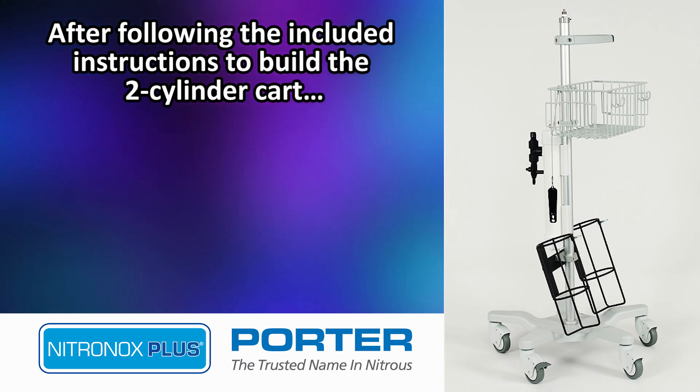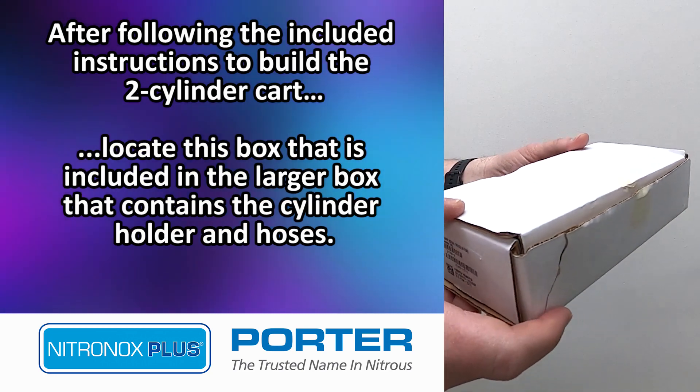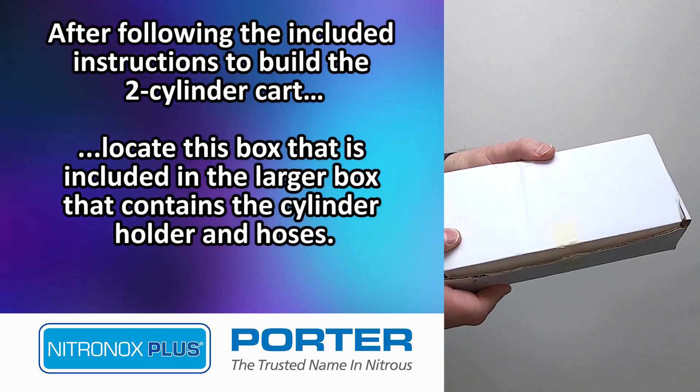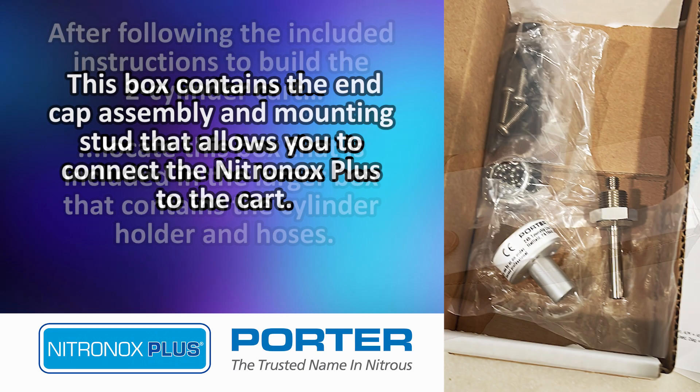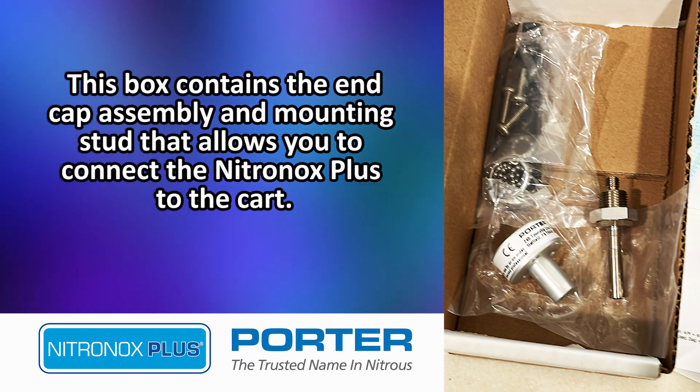After following the included instructions to build the two-cylinder cart, locate this box that is included in the larger box that contains the cylinder holder and hoses. This box contains the end cap assembly and mounting stud that allows you to connect the Nitronox Plus to the cart.